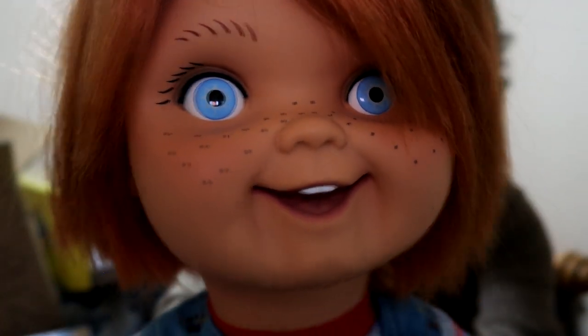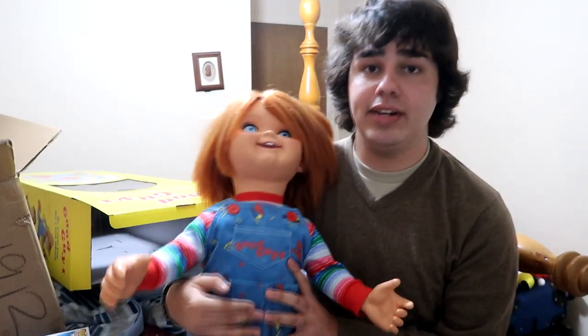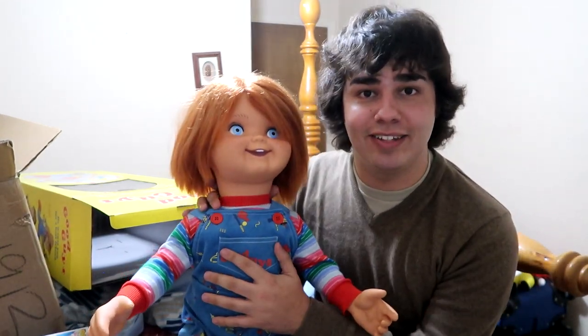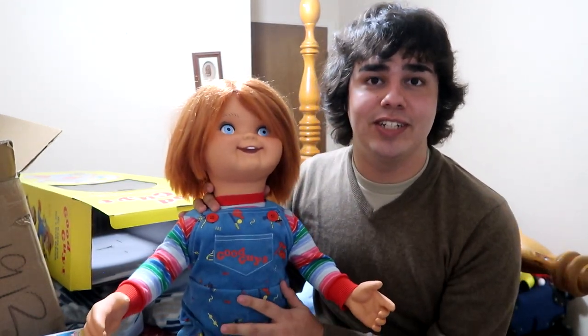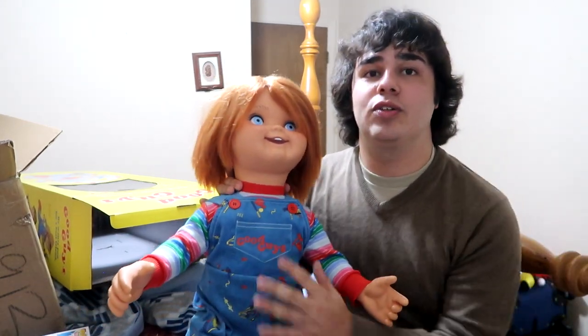This thing is insane. I want to give a thanks to Garrett Zima — you did an amazing job. Thank you for making this doll with Trick-or-Treat Studios. And thank you, Trick-or-Treat Studios, for selling this doll and giving me this opportunity to own one of these.